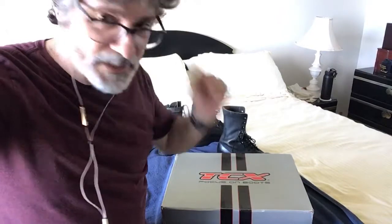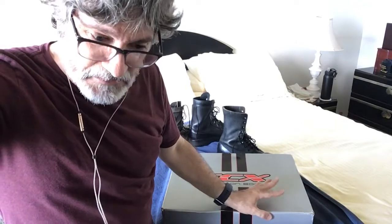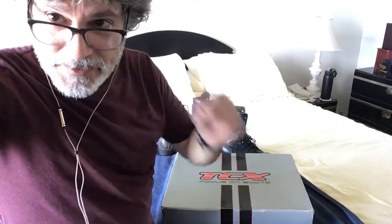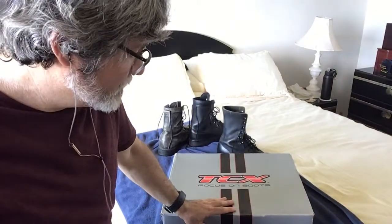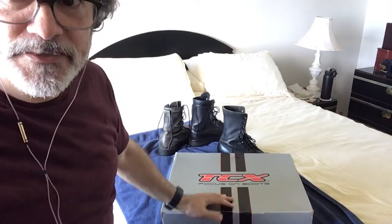The next thing I looked at was TCX. TCX is an Italian company, and I thought — another European company. But I read a lot of online reviews and people said that even though they're not wide widths, they're wide enough to fit the average American foot. After reading enough reviews, I took a chance. But I didn't want to make the same mistake twice with Revzilla, so I went to Amazon and found a company with over 98% customer satisfaction that appeared to be a factory-authorized retailer. So I gave them a try, and these came in the mail.